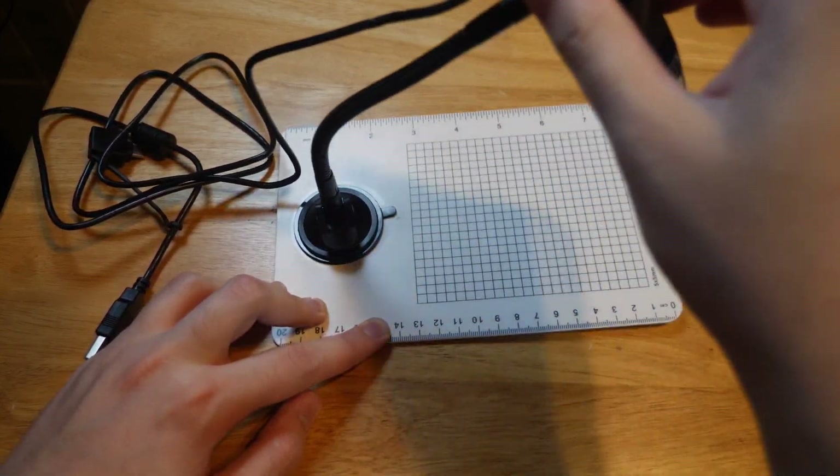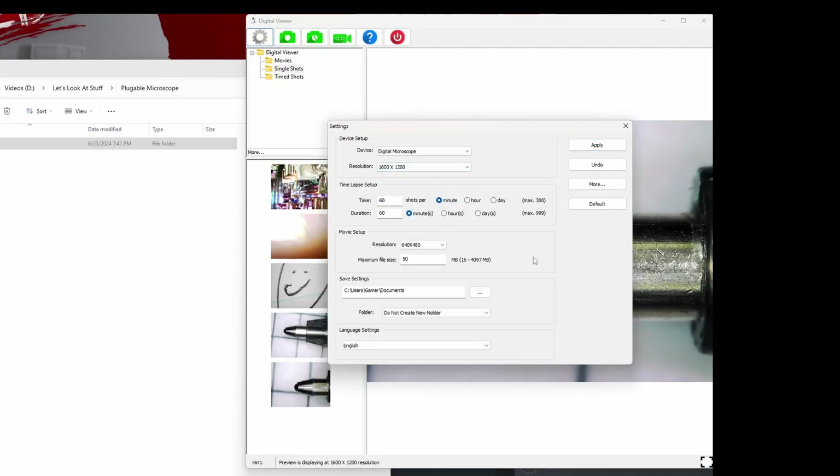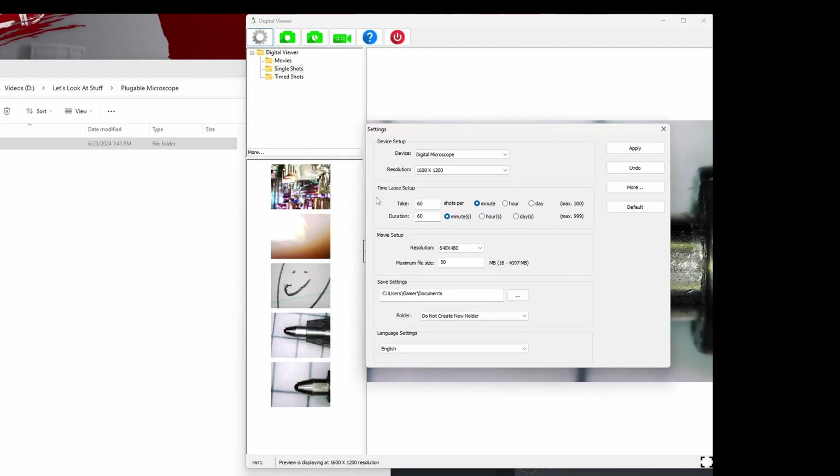Now that we have this thing put together, we'll plug it into my PC and download the software on their website. The application is very basic, but honestly I can appreciate that. There's no bloatware, as far as I can tell. It's intuitive to use.